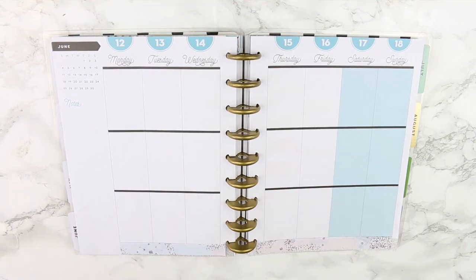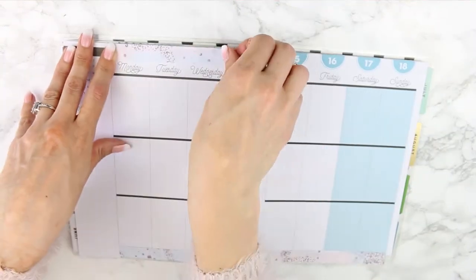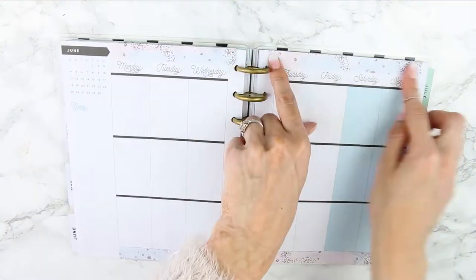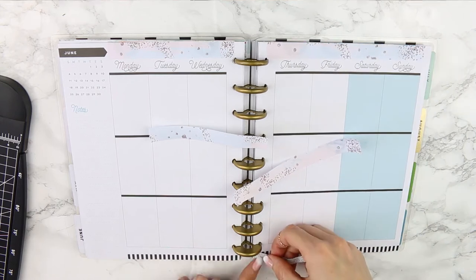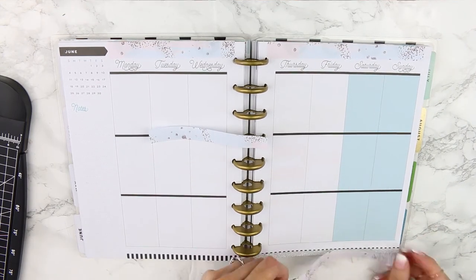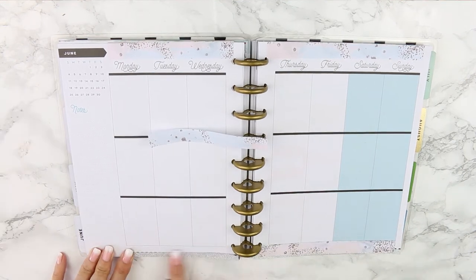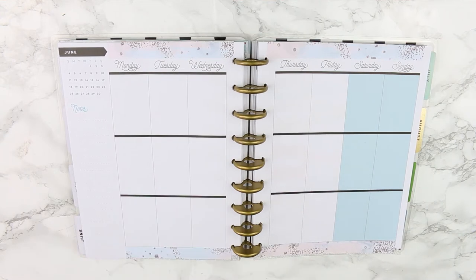I love this sparkly washi tape — you guys know I do because I use it all the time. The only thing with it is that when you put planner stickers over the top, it doesn't stick very well. So you'll see I remove it and add a thinner piece, because the washi kept peeling up already and I'd only been there five seconds.